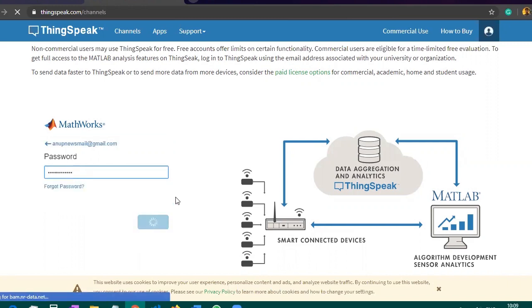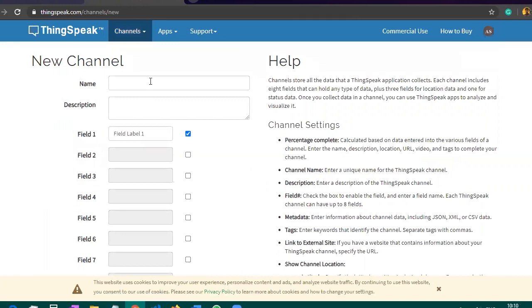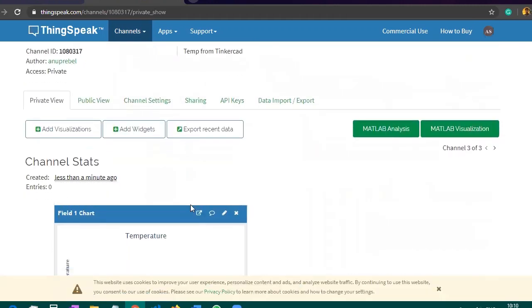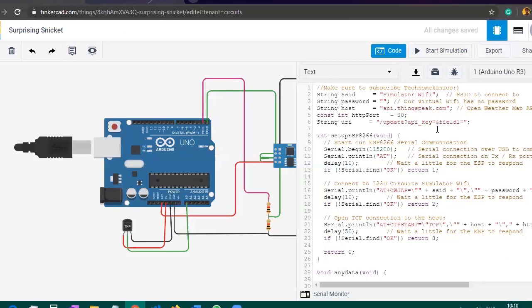After signing in, click on New Channel under My Channels. You can give any name to your channel — I have given 'Temperature' and in the description 'Temperature from TinkerCAD.' Leave everything else as is. Change Field 1 to whatever you want; I changed it to 'Temperature.' Then click Save Channel. Now you are on the channel page — click on API Keys, and here you will get your API key.